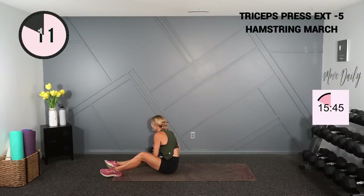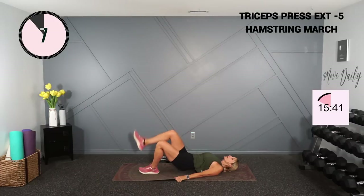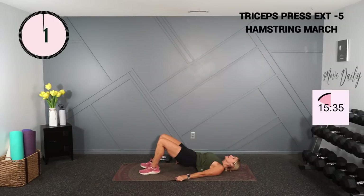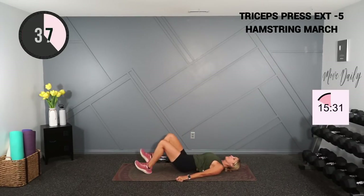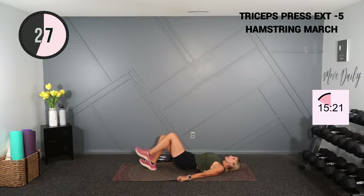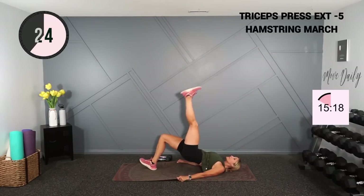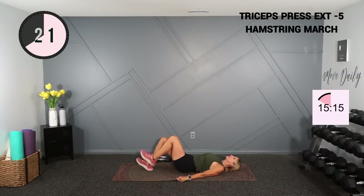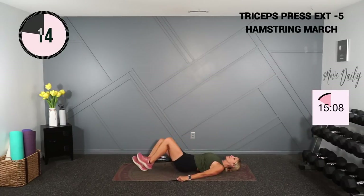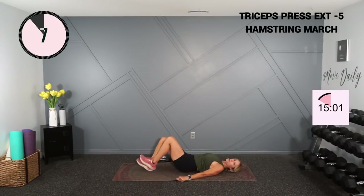Set those weights aside — we're going to do a glute march. We're going to alternate lifting those legs toward the ceiling. You can just hold a bridge if that's too challenging. Push up, switch legs up — I'm going through my heel, coming back down and pushing those hips toward the ceiling. Feel this in those hamstrings, a little bit of calf, and some glutes as well. The further your heel is away from your bottom, the more you'll challenge the hamstring. If your foot is close to your bottom, the more you'll target glutes.